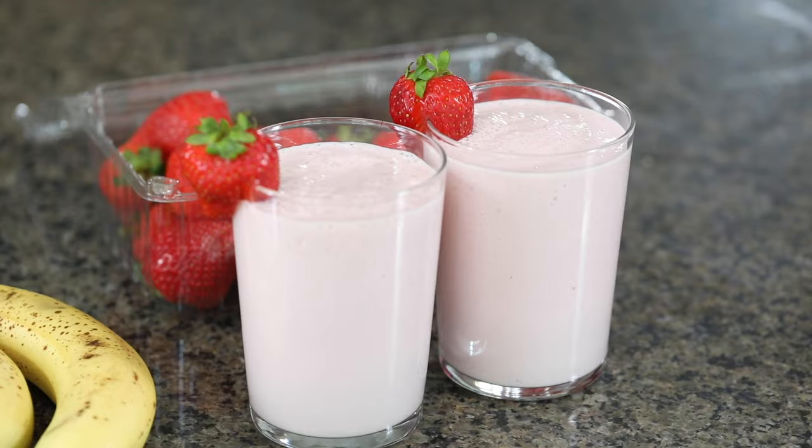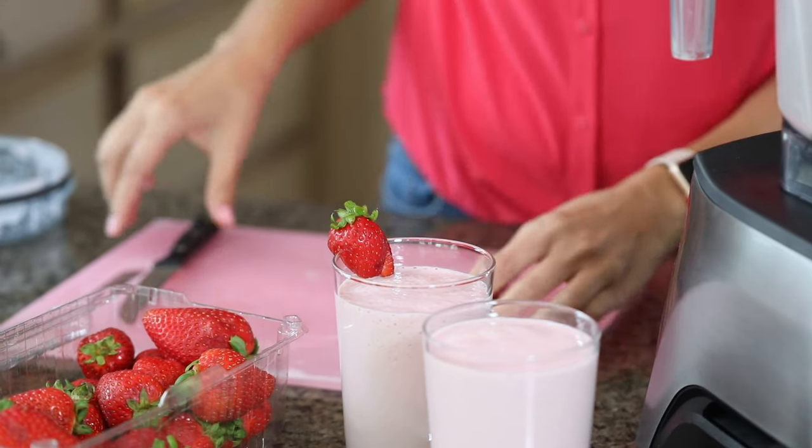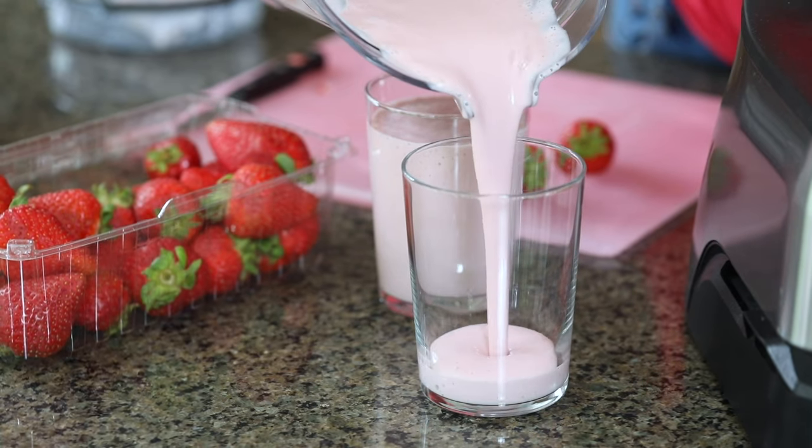Hi, I'm Yumna and today on Feel Good Foodie we're going to make strawberry banana smoothie. The reason I love making this recipe is because it's very popular when you go out to restaurants and smoothie shops, but it's sold for like seven, eight, nine dollars sometimes. So if you realize how cheap it is to make it at home, how much healthier it is, then you won't be buying it anymore when you go out. So I'm going to show you what it takes to make it.